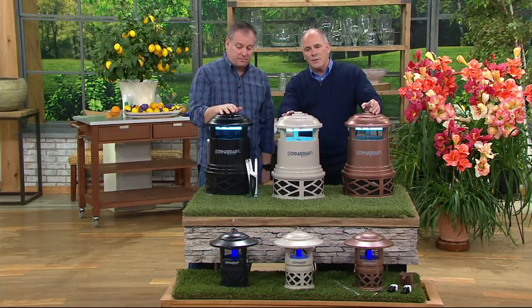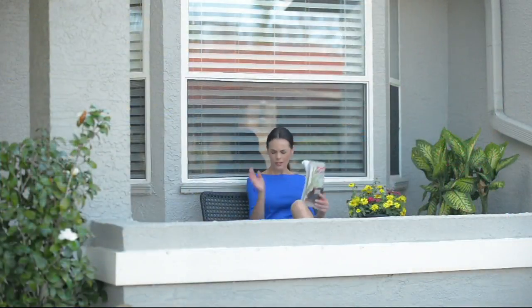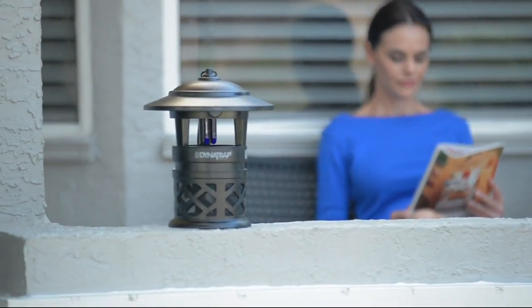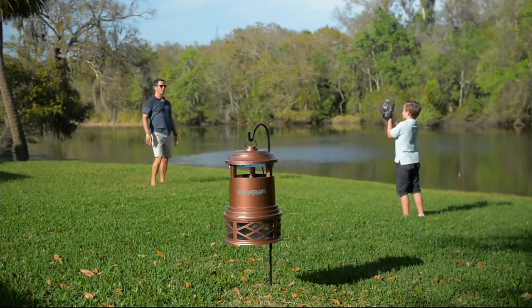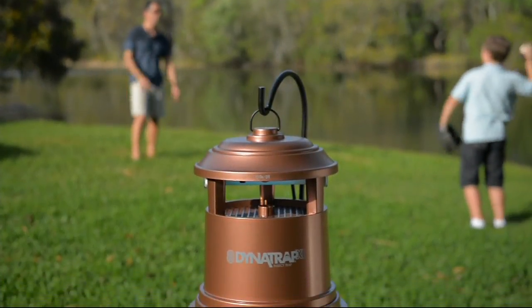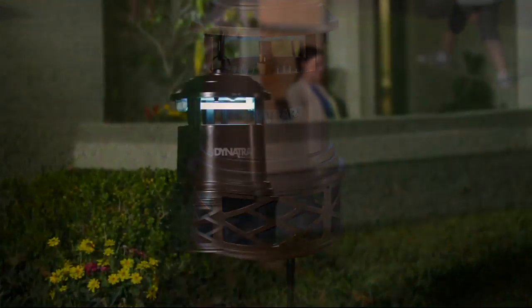You get a full year's supply of bulbs and a 90-day return policy — 90 days. We're giving you twice the bulbs at a much better price than fair market value. It's $88–$89 for the half-acre size and $139 for the one-acre size, with preseason pricing saving you even more money.